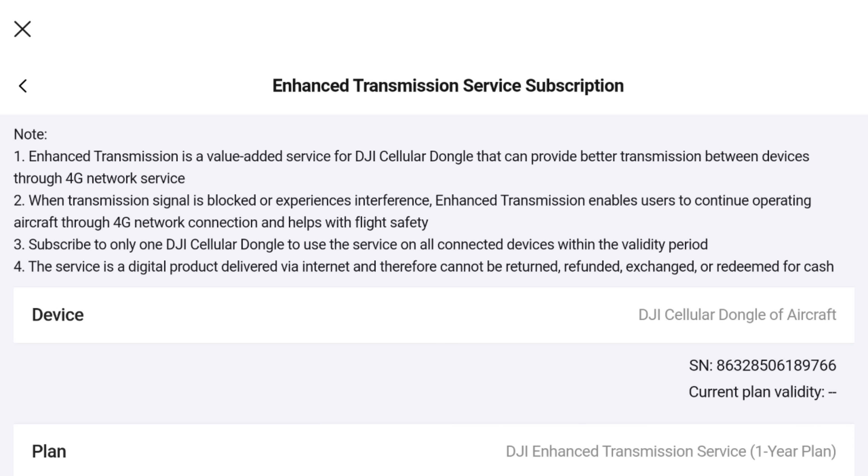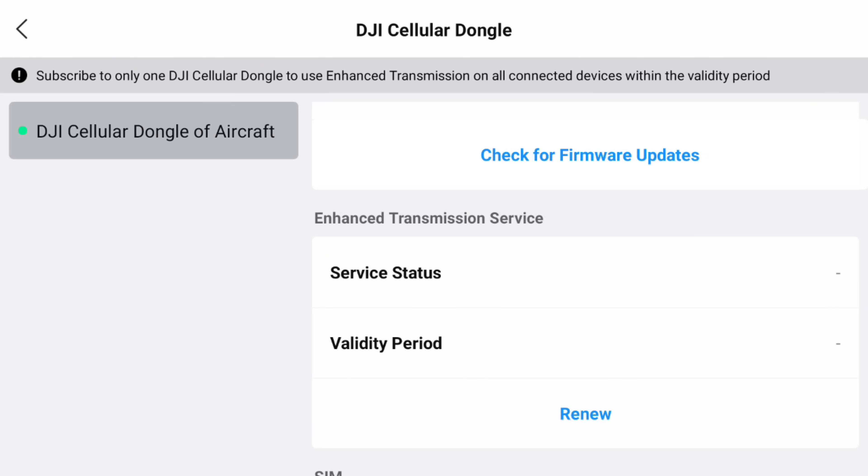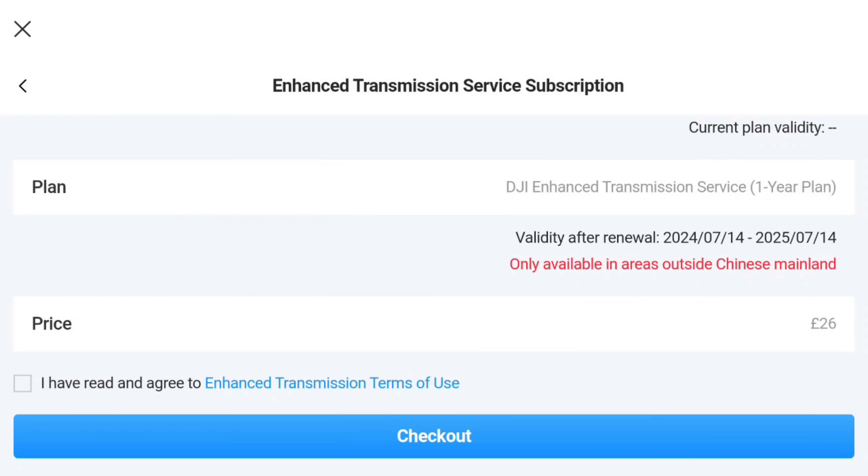Buried in the fine print when you buy the DJI Cellular Dongle 2, it tells you that you need an Enhanced Transmission Service subscription. Essentially, DJI are saying that not only are you paying for your SIM card and the Dongle 2, you also need to pay them for the relay service to utilize their servers for the mobile phone network connection to work between your controller and the dongle in the drone. You get the first year completely free. After that, you can find the renewal price in the DJI Fly app — under device management, additional accessories, and renew subscription — priced at £26 or your local currency equivalent.